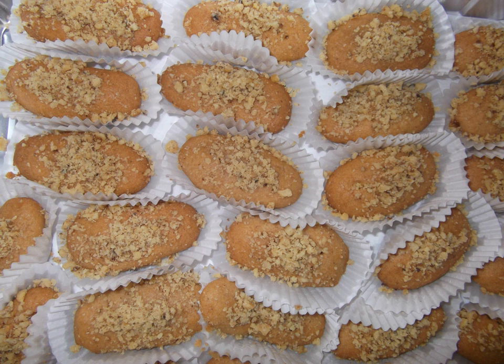Melomakarona, another type of Greek cookie dessert, is made with the same ingredients, but after baking, is dipped into a syrup mixture consisting of sugar, honey, water, orange zest, and cloves. Then it is rolled in the ground walnut, sugar, and cinnamon mixture.